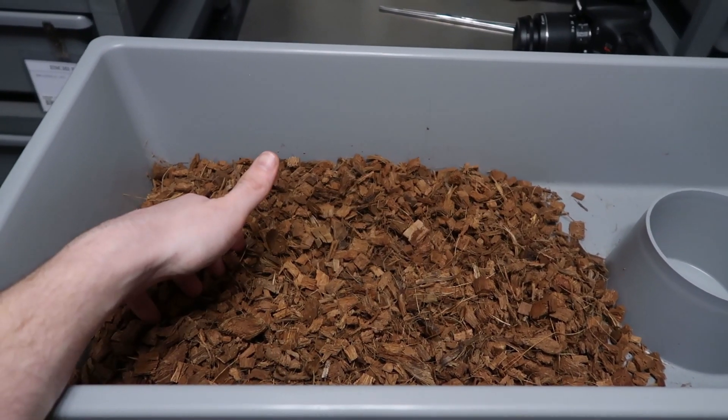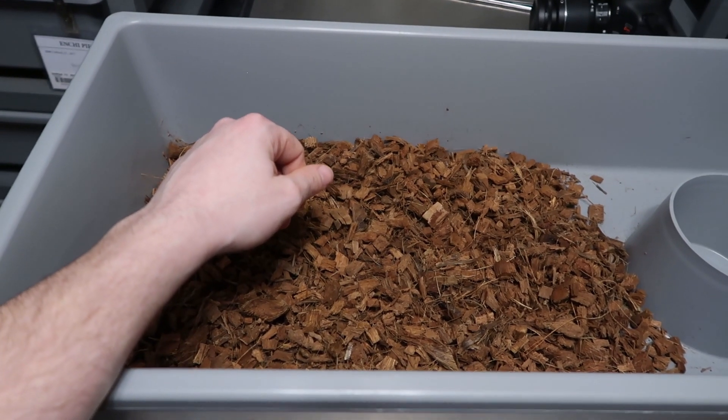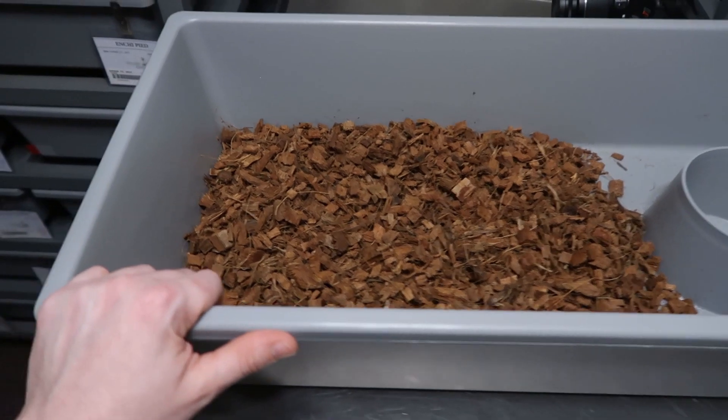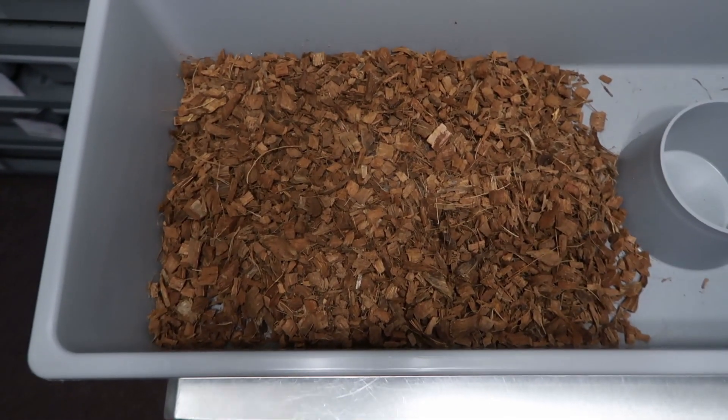If you get down low and take the picture, the flash is going to bounce off the wall and hit the snake at an angle — you get dark spots and it just doesn't represent the animal as well. Now, taking pictures isn't always easy because sometimes you're fighting the animal trying to get away, or if you're picky like me you'll take 20 pictures until you get the right one. I can't teach you specific camera settings since my lighting is different — you'll have to research and play with exposure and shutter speed yourself. I just point and shoot.